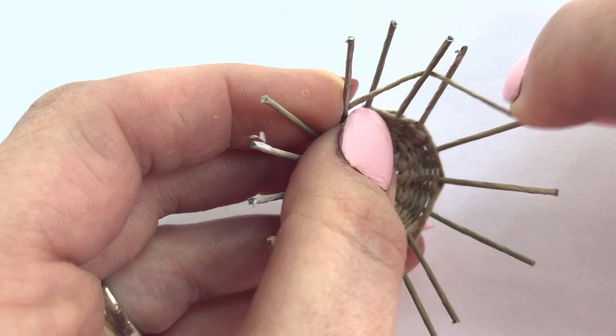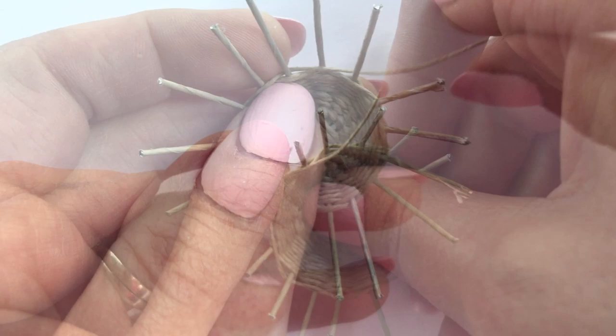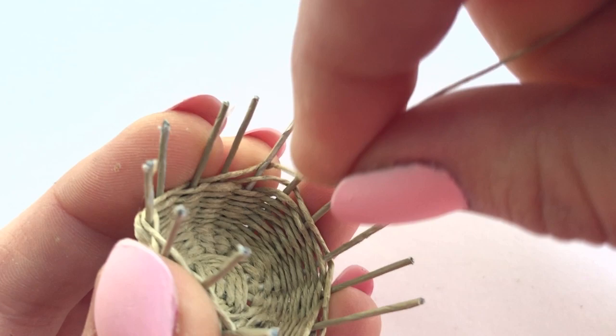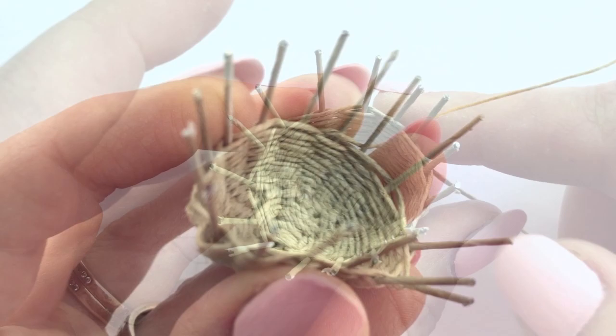I also really hope you'll try it because it's actually a lot easier than it looks. If you haven't done this before, it looks complicated, but once you try it and get the hang of it, it's super easy and it's quick. And weaving is just mesmerizing. I hope you try this and I hope you love it.